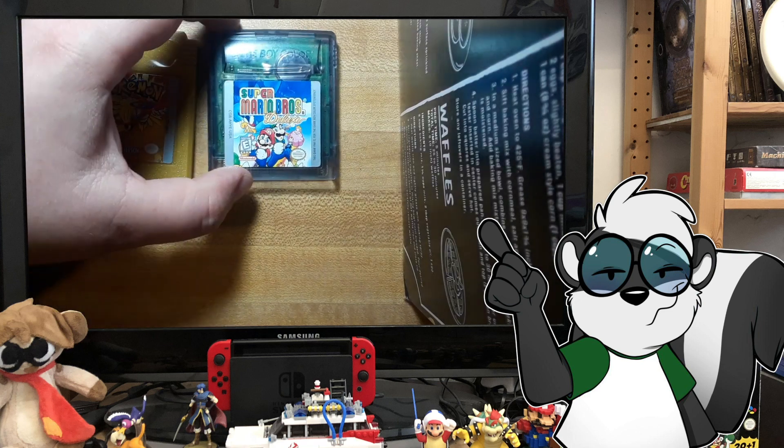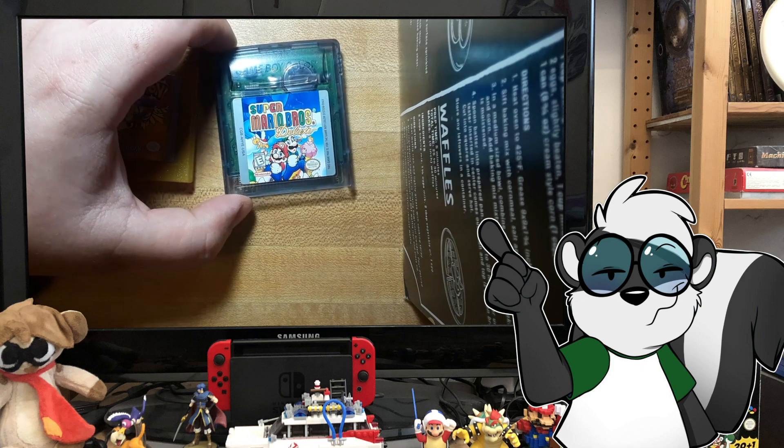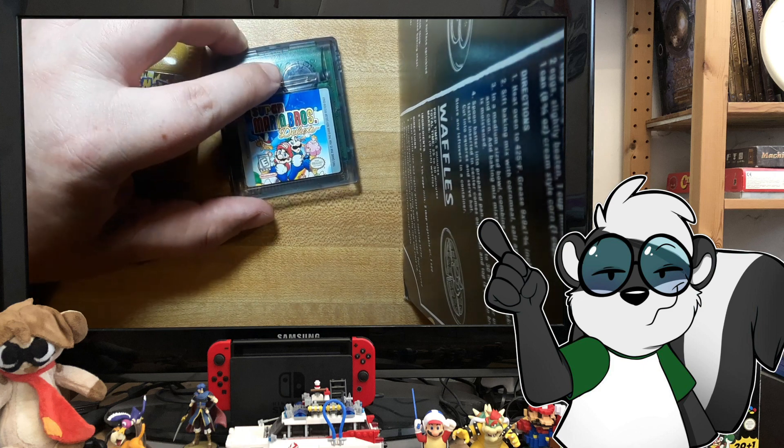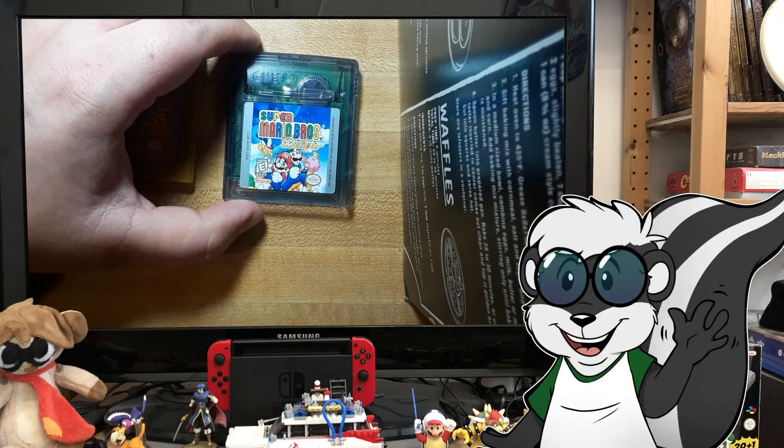Surprisingly, the battery in Super Mario Deluxe still works after about 18 years. However, that save isn't going to be around forever because this battery at some point is going to die. So I'm just going to go ahead and replace it now so that way it works and my scores are all saved.